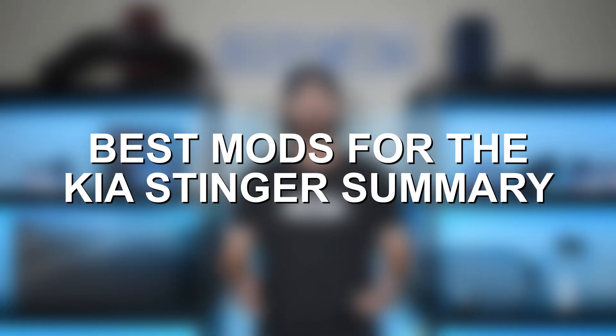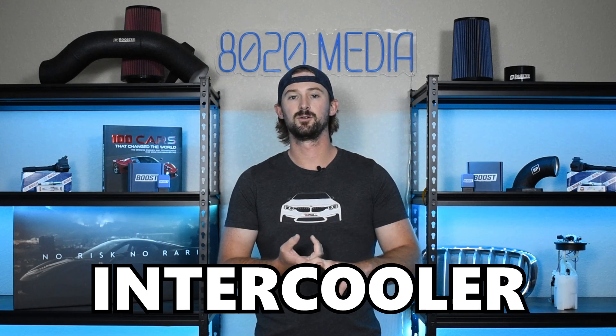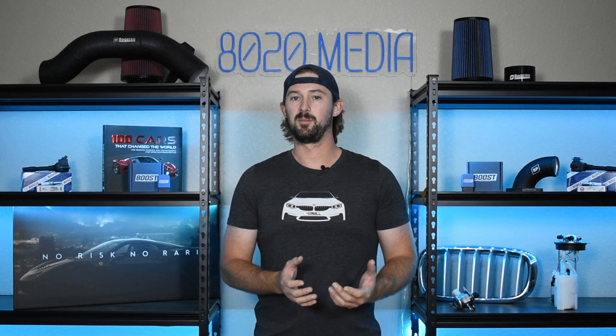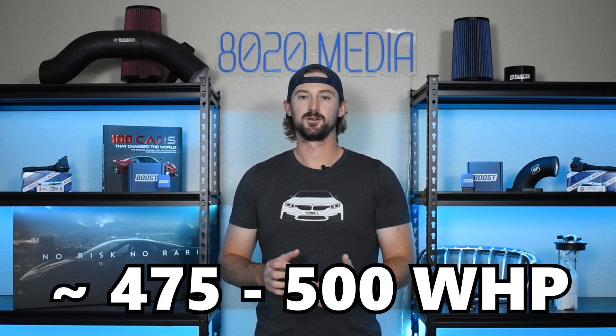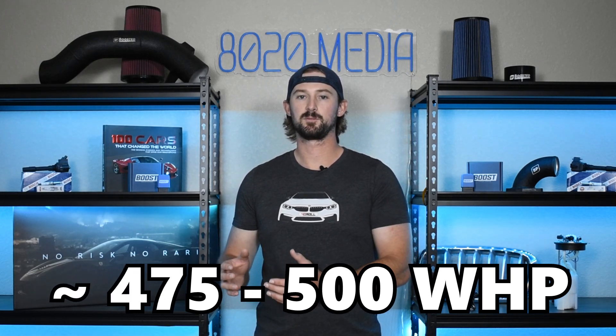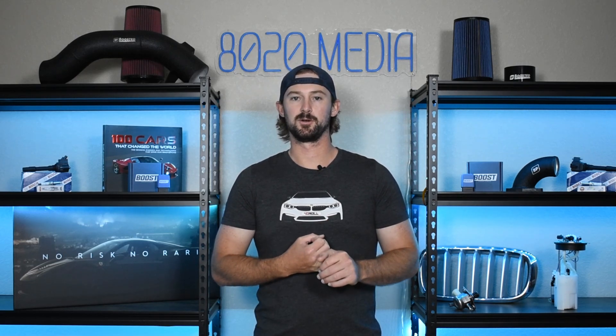So those are the basic bolt-on modifications: tuning, intake, exhaust, and an intercooler. All of those things will run you about $2,000 and will put you right up around that 475 to 500 wheel horsepower level, which is where we're going to be maxing out the fueling and the turbochargers.